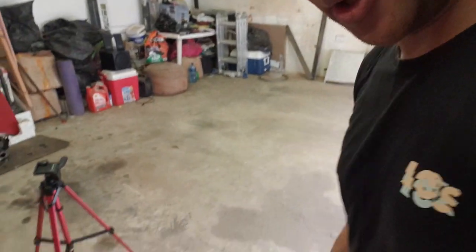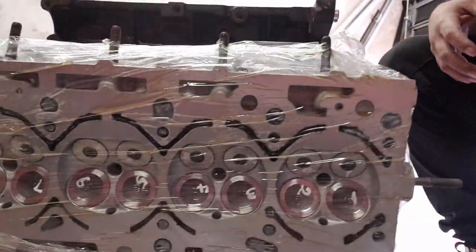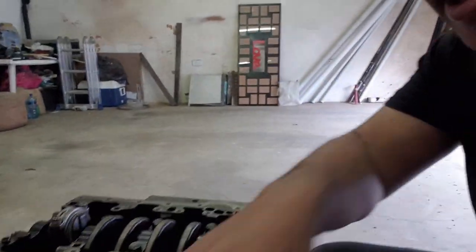Another thing that also came — my head came back and as you can see it's looking quite nice, fresh, with new steel valves. As I open it up I'll show you the porting that was done in the head as well, to increase some flow. As you know, turbocharged engines like to breathe, so the ports have been opened up a little bit.